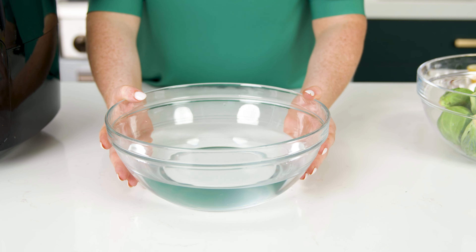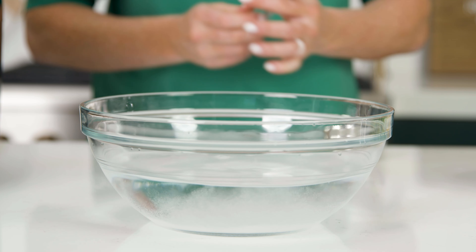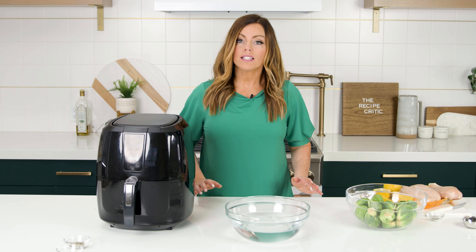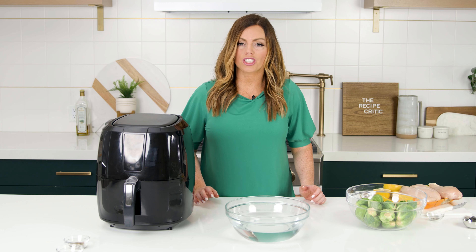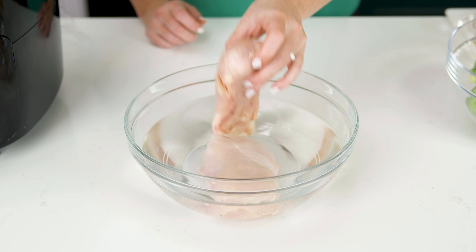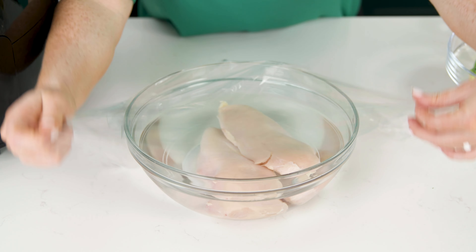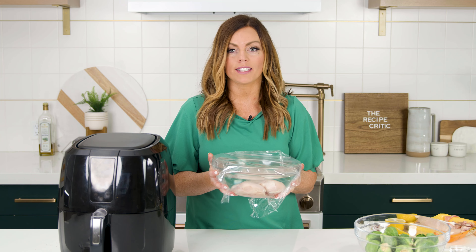Fill a bowl with four cups of lukewarm water, add a quarter cup of salt, and stir until it's dissolved. This may seem like a lot of salt, but lucky for us only a small amount is actually absorbed. Next, we're gonna add our chicken to the bowl and cover it. You're gonna want to let this sit in the fridge for one to six hours.